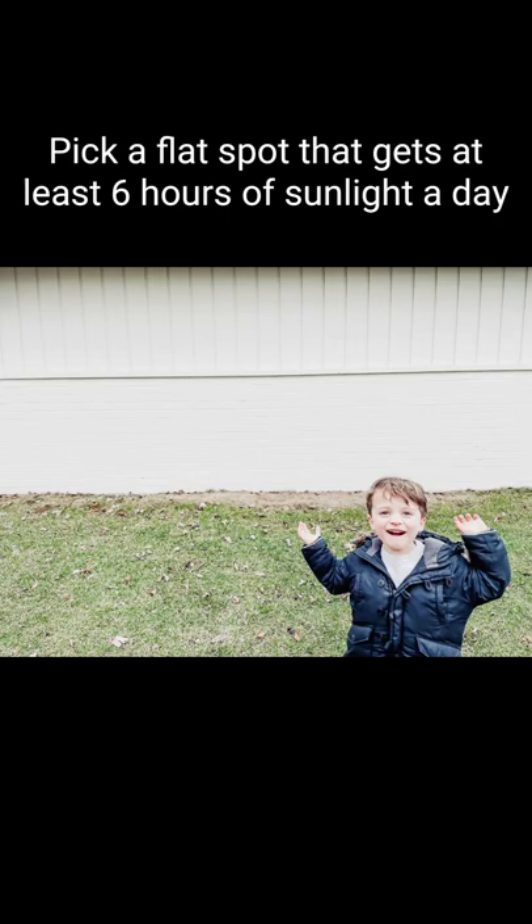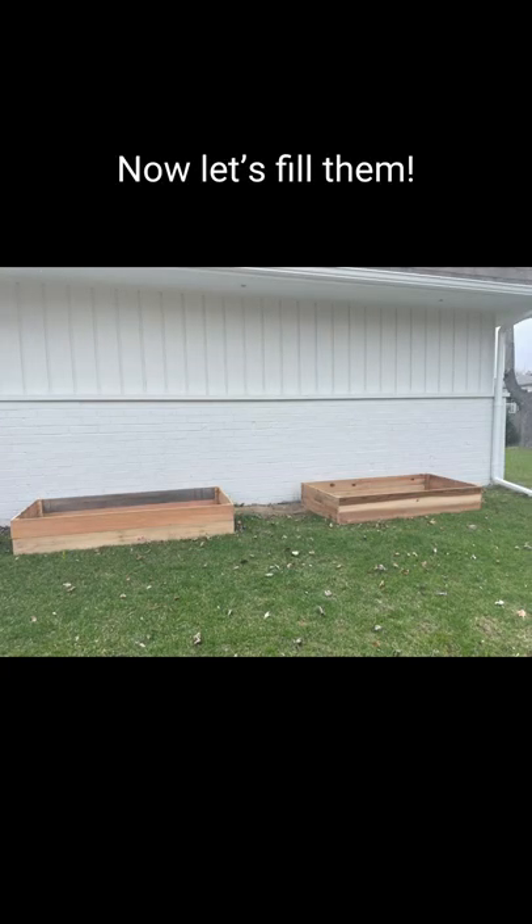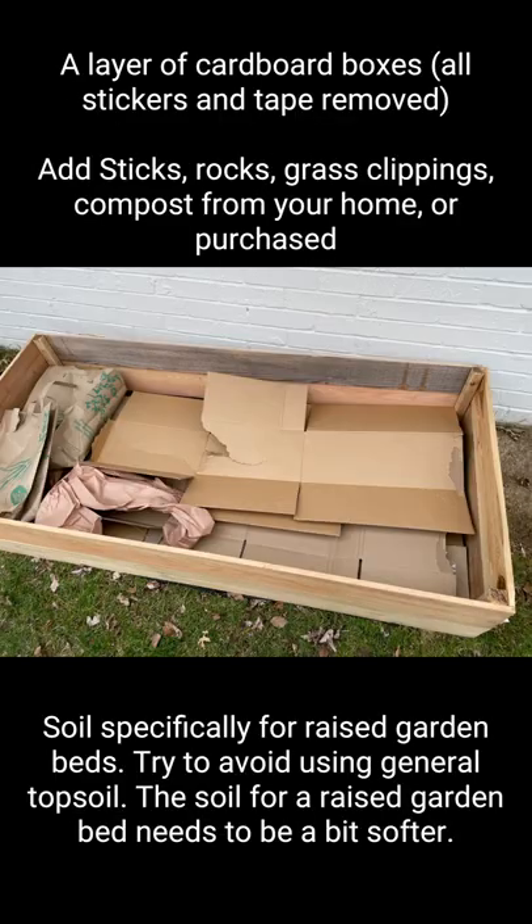Pick a flat spot that gets at least six hours of sunlight a day, and now let's fill it. To start, add a layer of landscaping fabric to the bottom to avoid weeds sneaking in. The next layers are cardboard with all the stickers and tape removed, then sticks, rock, compost, and finally pick a soil that's specific for raised garden beds, as it needs to be a bit softer.